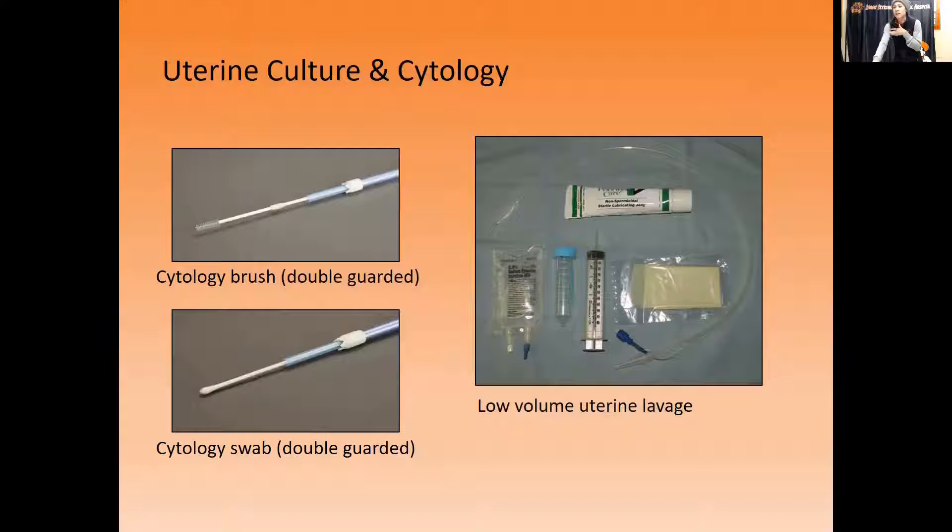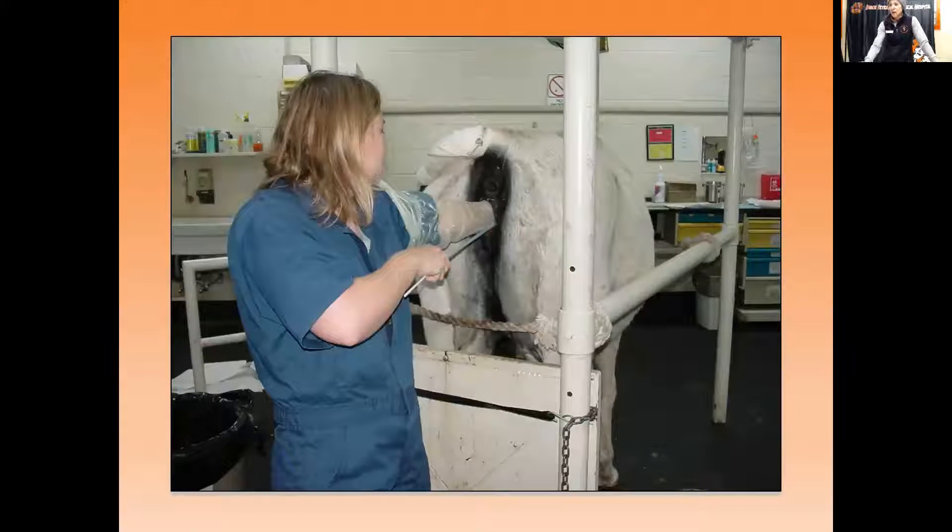For uterine culture and cytology, we have double-guarded cytology brushes that we put in through the cervix to take a cell sample of the endometrial tissue. We also have a cytology swab that can be used for cytology but whose sample can also be submitted for culture — looking for abnormal bacterial populations that are probably causing an infection. Another way to take a uterine culture is by infusing about 100 mL of fluid through a catheter into the cervix and pulling that fluid back out for culture submission.